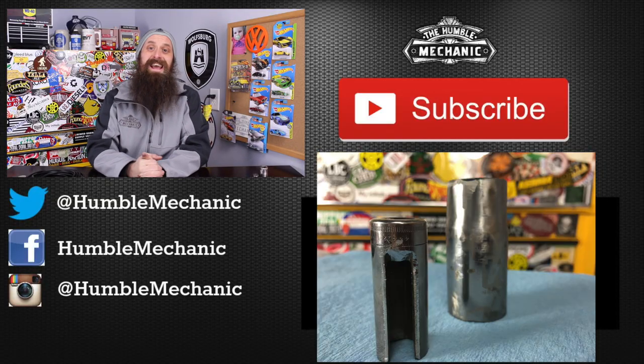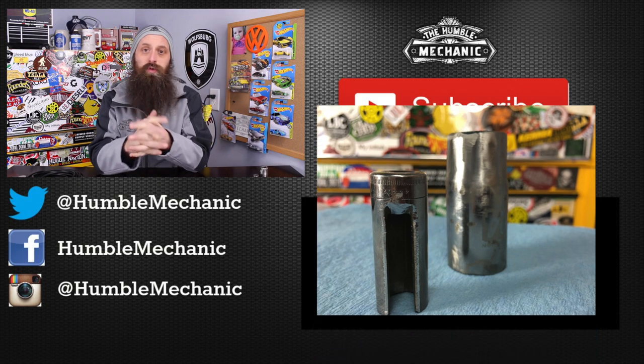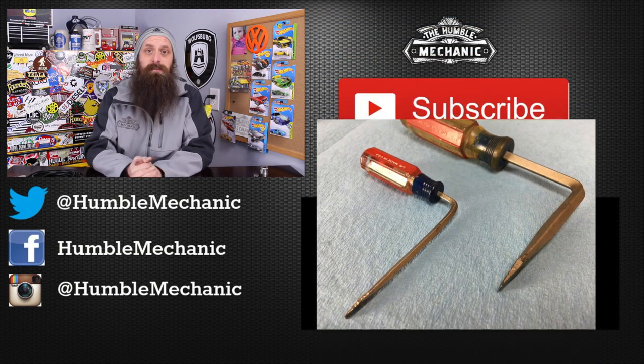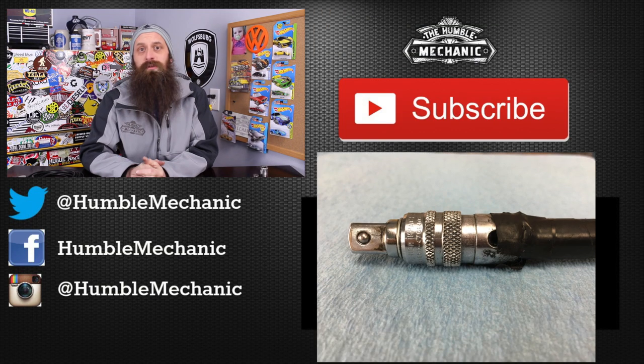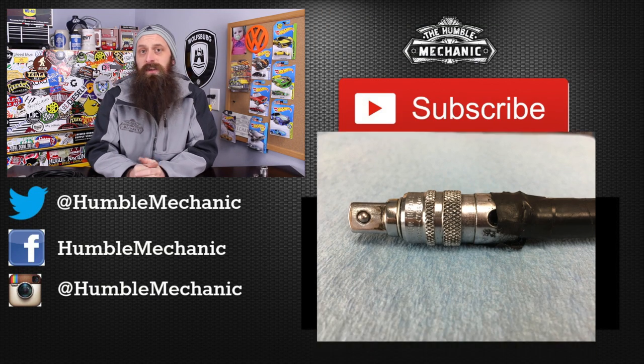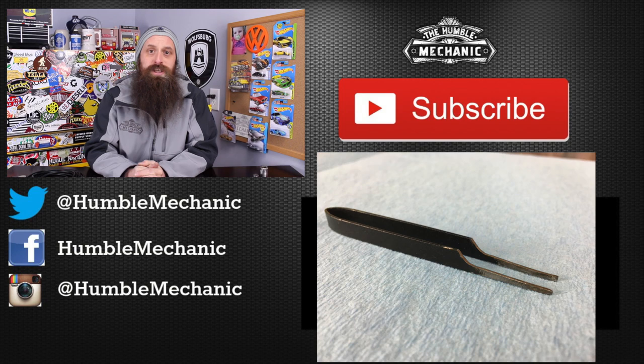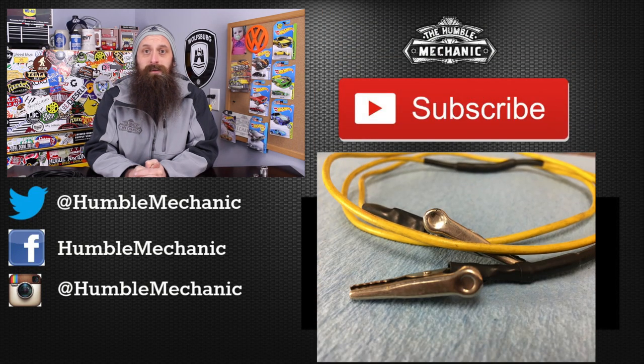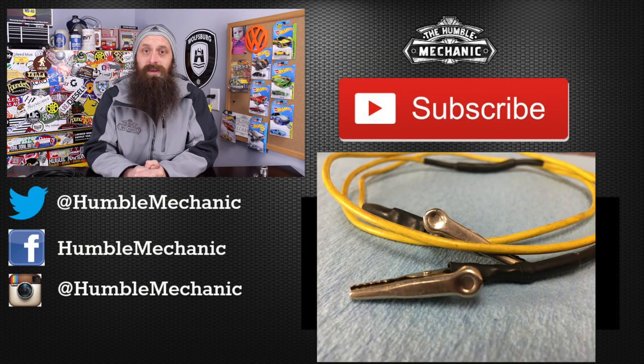Question of the day: what is your favorite tool that you've either modified or made on your own? If you have any questions or comments, post them in the comment section below. If you like the video, throw it a thumbs up on YouTube. You can also subscribe on YouTube or on the blog at humblemechanic.com, and follow me on Facebook, Twitter, Instagram, and right here on YouTube. Thanks for watching and I'll see you next time.